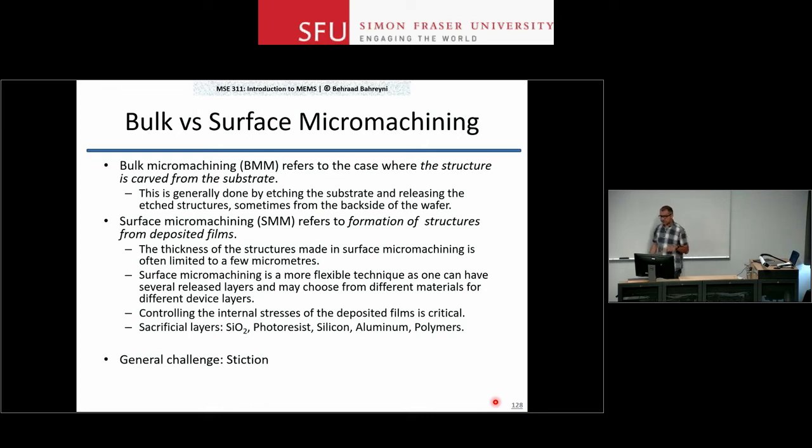With both techniques, and especially surface micromachining, a challenge is stiction. We are depositing films on top of each other starting from a wafer that is smooth to the nanometer level. The next film deposited, if done well, will also be smooth to the nanometer level. All these films are basically mirror-like, and if they come too close to each other they will stick — you don't have enough force at these scales to separate them.